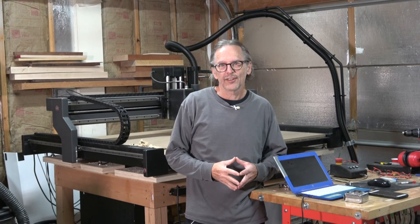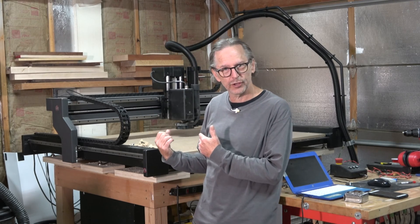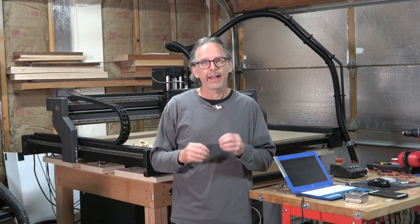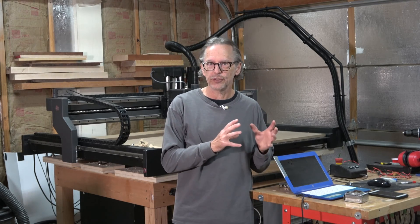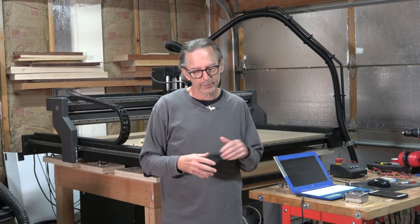Hello and welcome back to the Highline Guitars channel. In today's episode, I'm going to talk about providing power to a CNC machine, because how you power the machine can have a critical impact not only on how the machine performs, but it also goes back to the decision you make about the machine you're going to purchase.